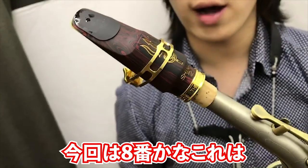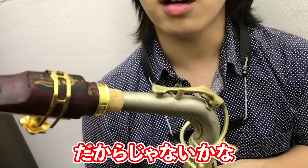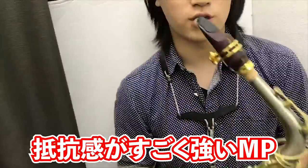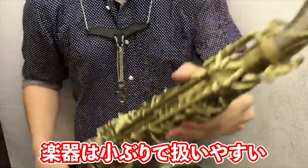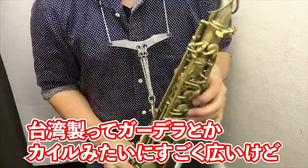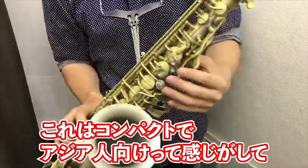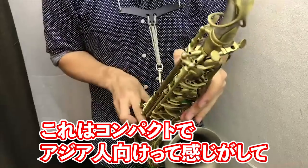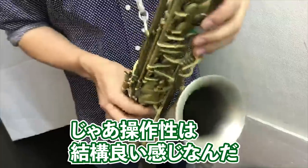今回は8番かな？結構広いよね。だから抵抗感がすごい強い。楽器はね、普通に小ぶりな感じ。台湾製って結構ベルガーでベルトみたいな感じですごい広いけど、これは割とコンパクト系。アジア人向けって感じがして、扱いやすい気がする。